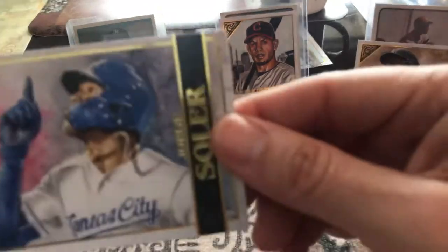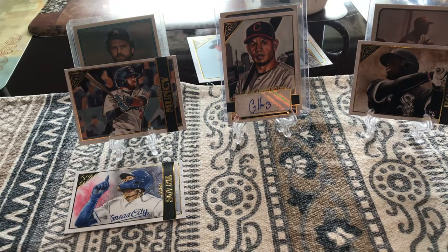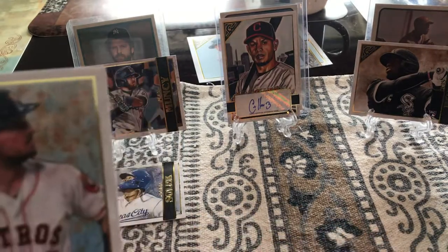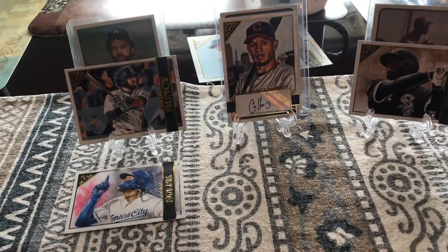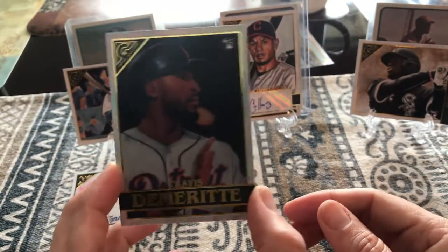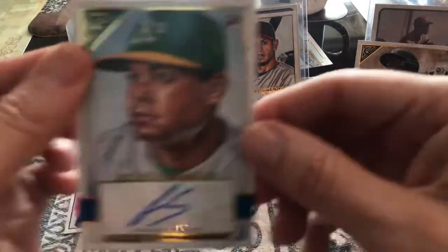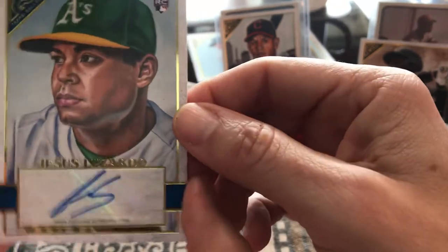Who do you got? I got Jorge Soler — he's another Cubano, a really good player. And I noticed it's kind of like marble on the card. Yeah, some of them have a special marble finish. Here's Alex Bregman. Oh, this one's different — it's one of those foil cards, see how it's foiling? And I got my autograph card! Let's see — you got Jesus Lizardo. That's actually a really good one, Leah. That's a rookie card too.